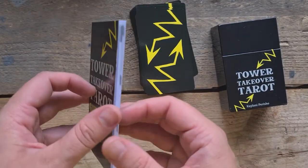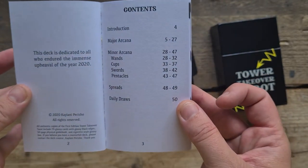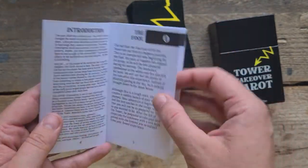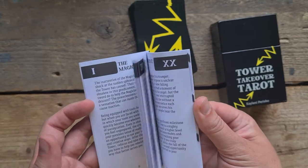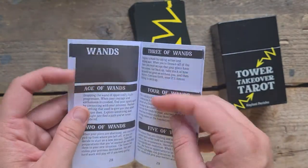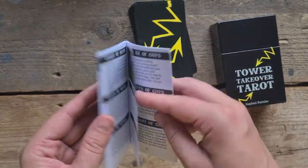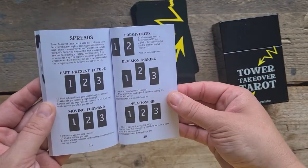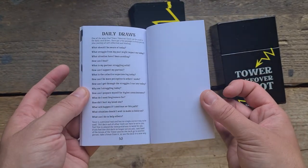Let's have a look at the guidebook. We have Tower Takeover, first edition. This is dedicated to all who have endured the immense upheaval of year 2020. There's an introduction, then we go into the Major Arcana — each one has its number, a description of the card, and how to read it, all the way through Judgement. Then we have The Artist and a description of that extra card. Then we go into the Minor Arcana — Wands, Cups, Swords, Pentacles — with the name and a little description of the cards. Then we go into spreads: past, present, future; moving forward; forgiveness; decision making; a relationship spread; daily draws; and some cards and prompts, with questions you can use for those.